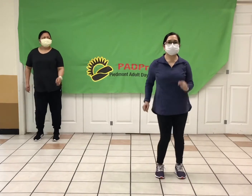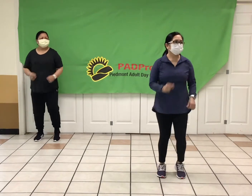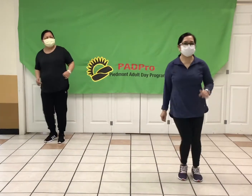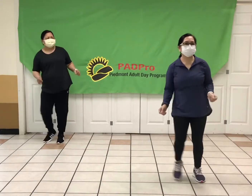Ready? We're just going to step touch — wait for it. Ready, step touch, and step touch. Good, so side to side, moving back and forth, but give me a little funk here. There you go. Enjoy that music.